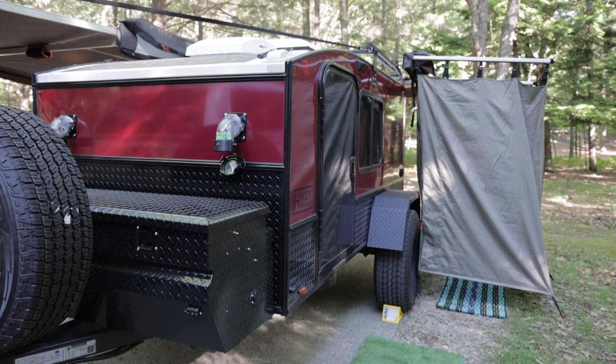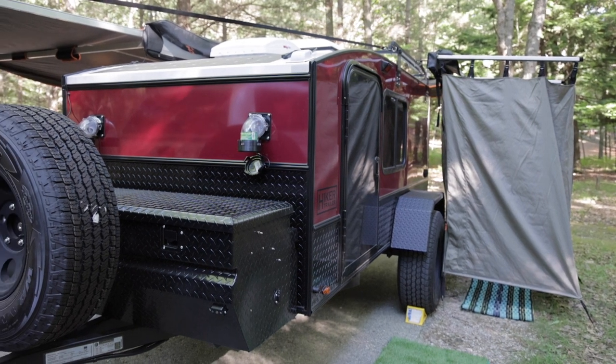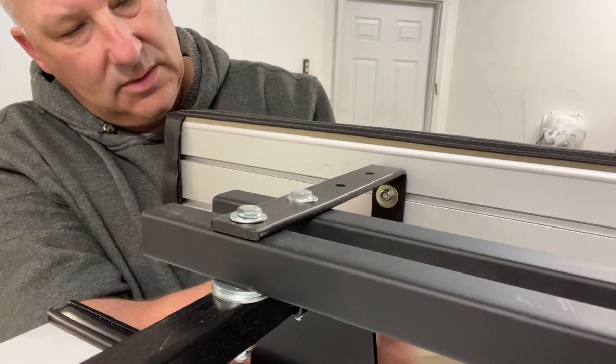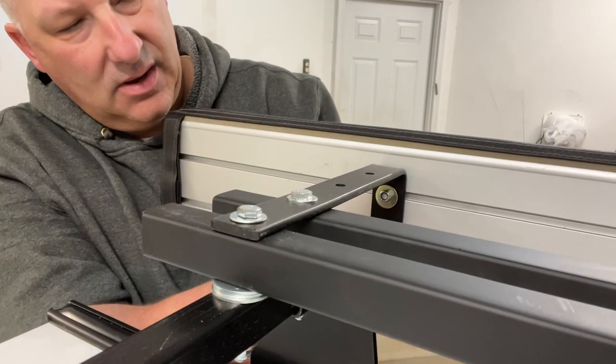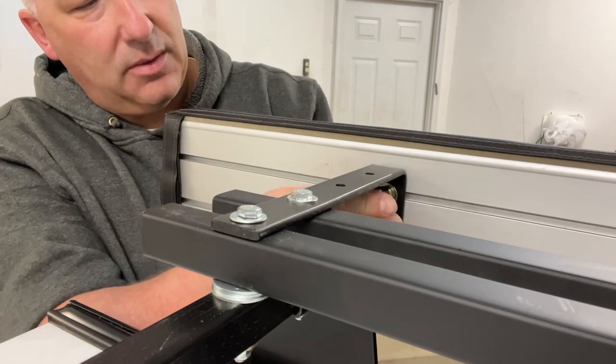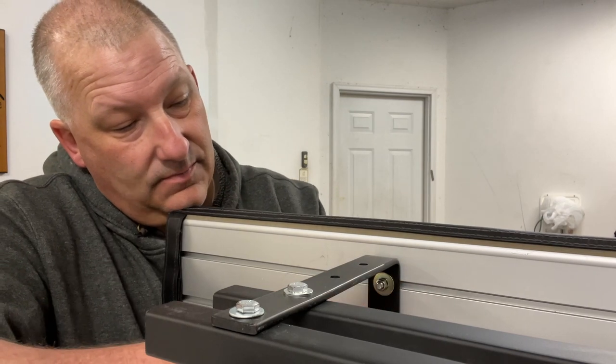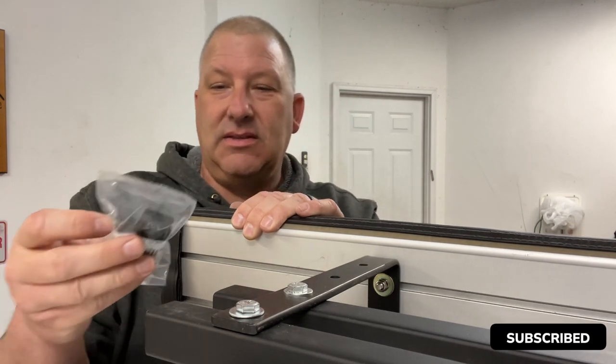This is a great product and we get a lot of use out of it. Finish tightening and snug up these last nuts and washers to the back of the bracket. Make sure you use locking nuts. We'll give it a try this weekend because we're going to get out and do some camping.